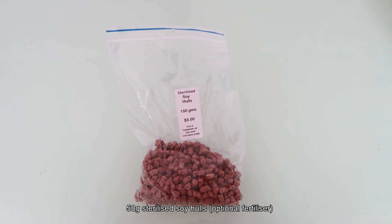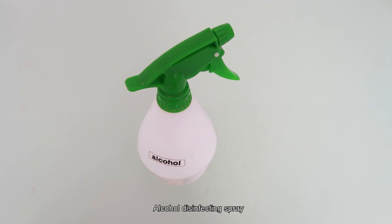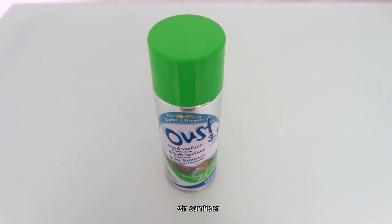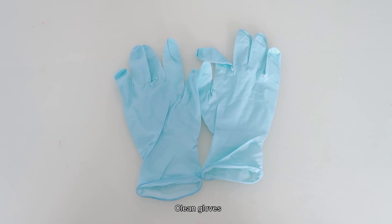And optionally, soy hulls. To stay sanitized, you will need alcohol spray for disinfecting, hand sanitizer, air sanitizer spray, a clean cloth, gloves, and a mask.